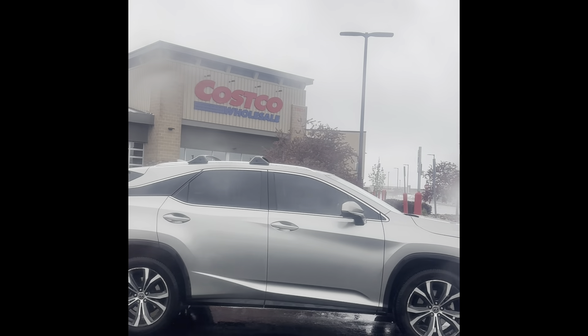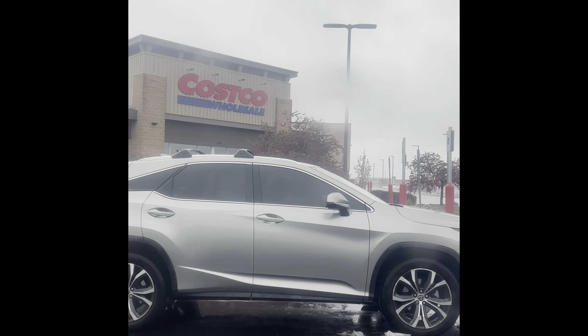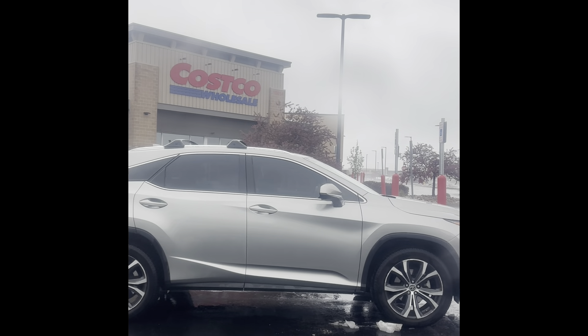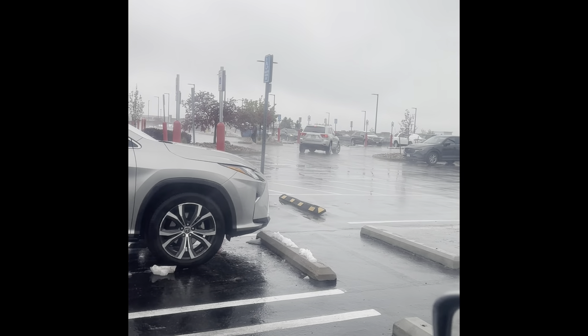Today Costco is closed. It's Saturday. I thought I had to take something, but there's some power outage. So Costco is closed. No wonder I see that the parking and all is so empty.